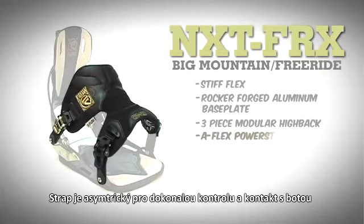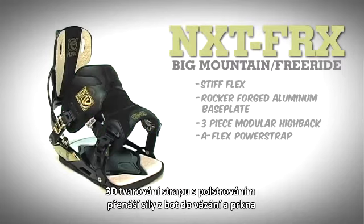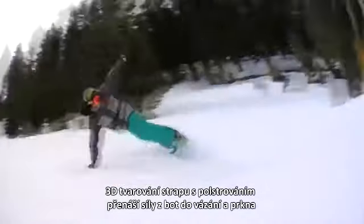The AFLEX power strap has an asymmetrical shape that adds extra lateral contact for direct support, while the 3D molded contour of the power strap in the critical instep area maintains a direct force path from the boot to the binding to the board for those powerful toe-side turns.